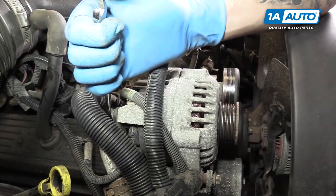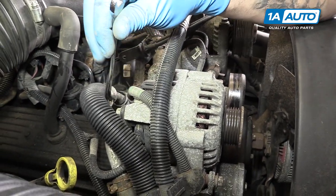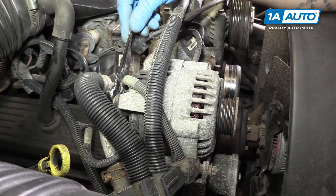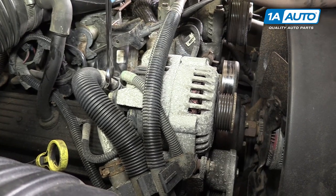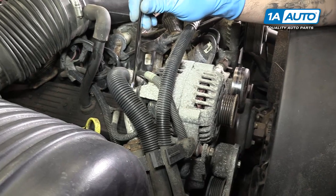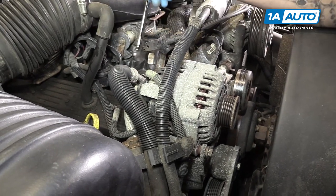Remove the 10-millimeter bolt on the top of the bracket at the rear of your alternator. I'm using the 10-millimeter wrench. You could use a socket and ratchet and try to sneak around this cooling line here, but I don't want to risk breaking that, so I'll just use the smaller tool.